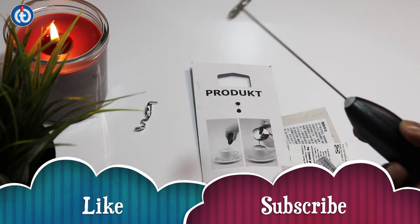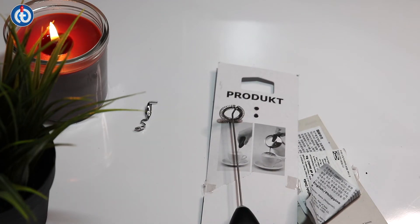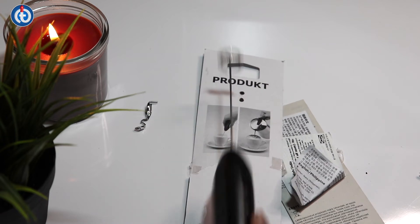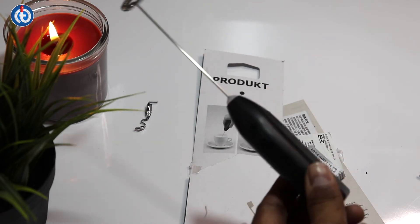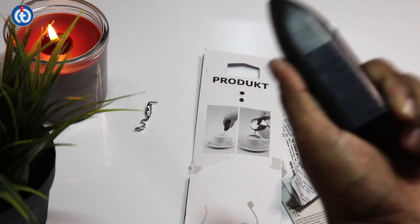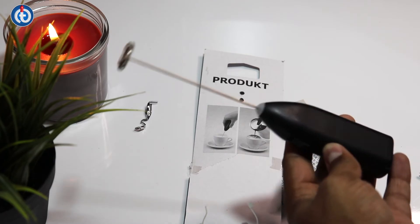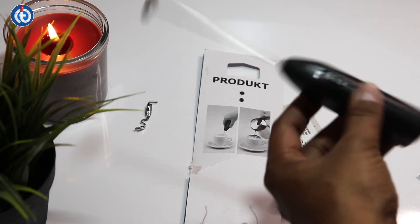Close the cap and start it. See how fast it's running! If you put this on the milk, it will definitely give you a very good frothy texture. Most of my subscribers have this product and know how to use it — you can get a very good frothing texture on coffee as well.